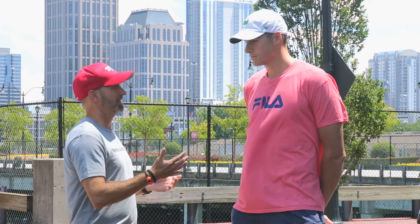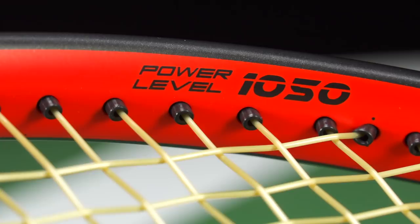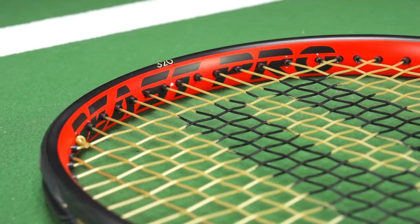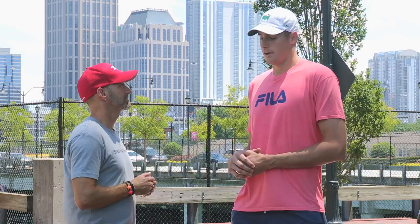Speaking of making changes, you did change. You used to use the Prince rackets with the large port hole grommets in them. Now you use a solid beam design. Was that an easy adjustment to make for you? It was actually an easy adjustment. I played with the Prince rackets with the holes, and I loved those rackets, and Prince came to me and brought this new racket with the solid beam. At first I might have been a little hesitant because I was so used to my racket, but I fell in love with it right away. It wasn't a big adjustment period for me at all, so I credit that to Prince for manufacturing and working with me and producing a racket specifically designed for me, and it's perfect. This racket I'm playing with now, I envision myself playing with for a long time.